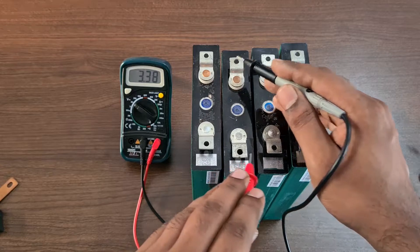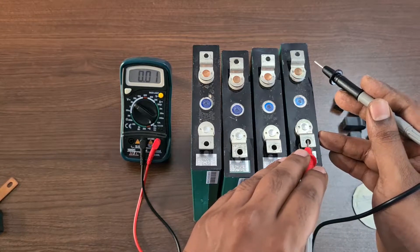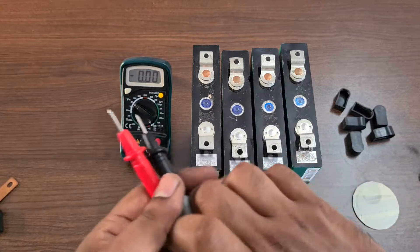Checking individual cell voltages: the first cell is 3.42V, the second cell is 3.38V, the third cell is 3.38V, and the fourth cell is 3.38V. Since the first cell is higher than the others, I will need to bring it into the same range as the other cells before assembling.